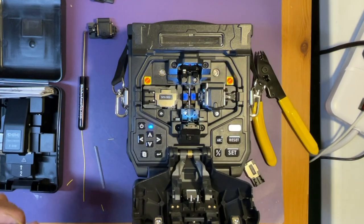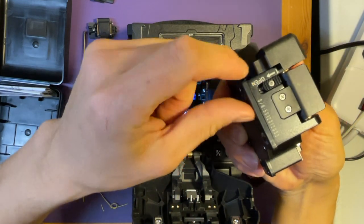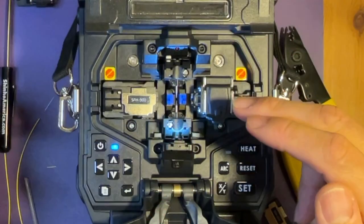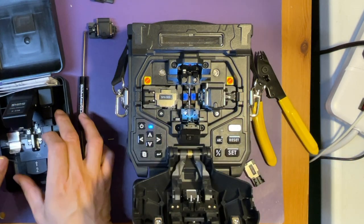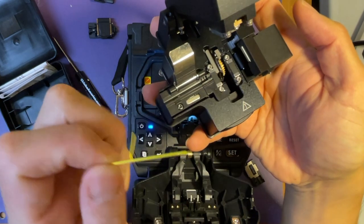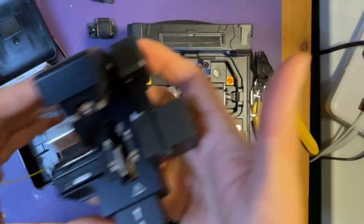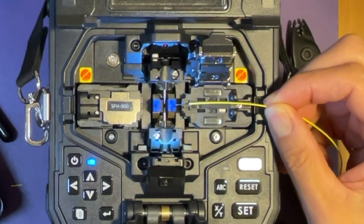Now you need to use this cleaver. There is a button in the back — press down and now you can open it. Then remove this dust cover. Since you have this universal holder, let's use the sheet clamp first. We have prepared this fiber, so press it. Press the bar to open the lid, place the fiber in the middle, close it. Then take out the fiber and place this one on the right side on the sheet clamp.